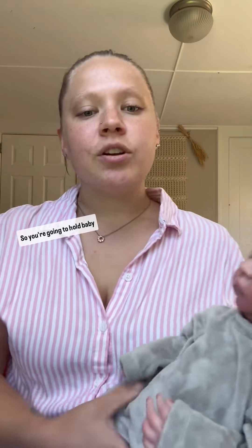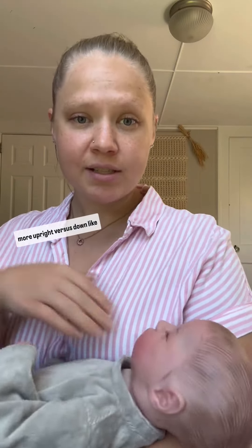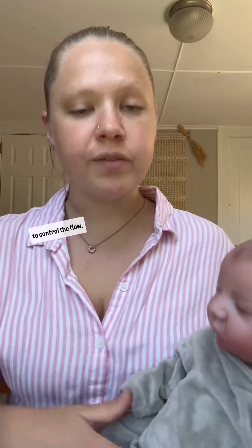You're going to hold baby more upright versus down like this, because you don't want gravity feeding them. You want them to be sucking to control the flow.